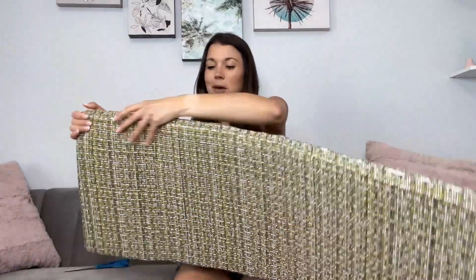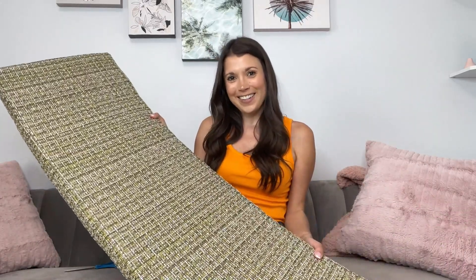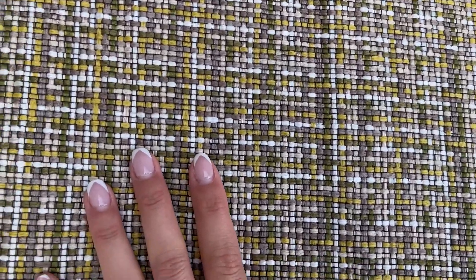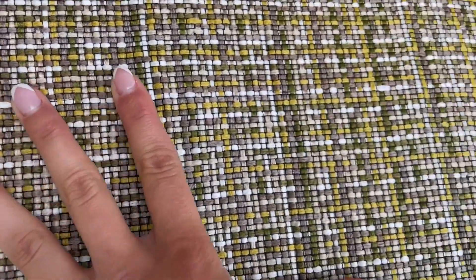I'm going to let this finish expanding and then show you it on the bench outside. Here's an up-close shot of the cushion — as you can see it's nicely textured and soft.